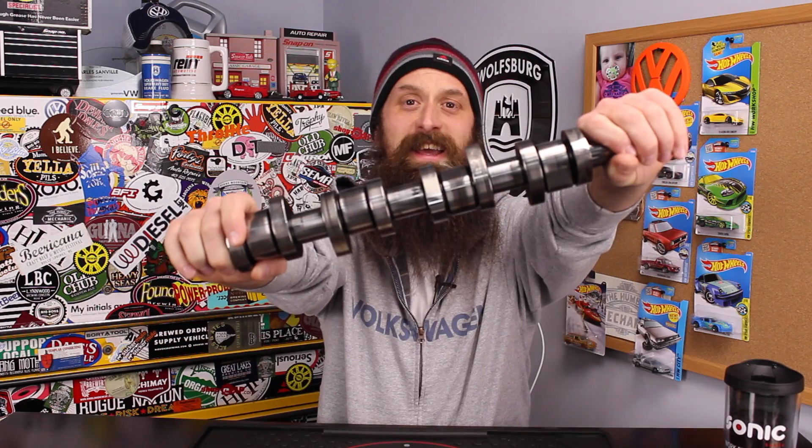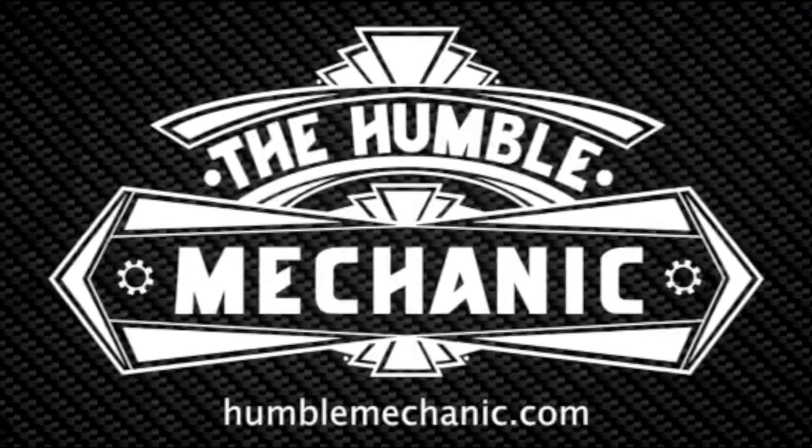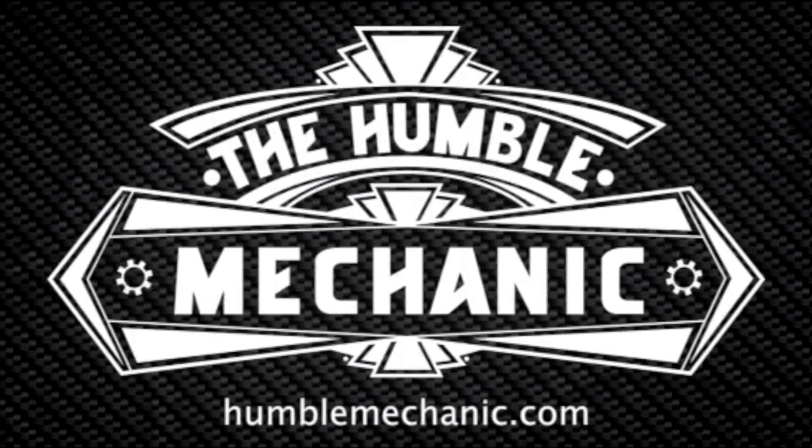Hey everybody, Charles for HumbleMechanic.com, back to talk about more failing Volkswagen parts. Today we're talking TDI camshafts — specifically camshaft failures on the 1.9 and 2.0 liter TDI engines. These were roughly 2003 to 2005 in the Golf, Beetle, and Jetta, and the 2.0 liter was in the Passat.